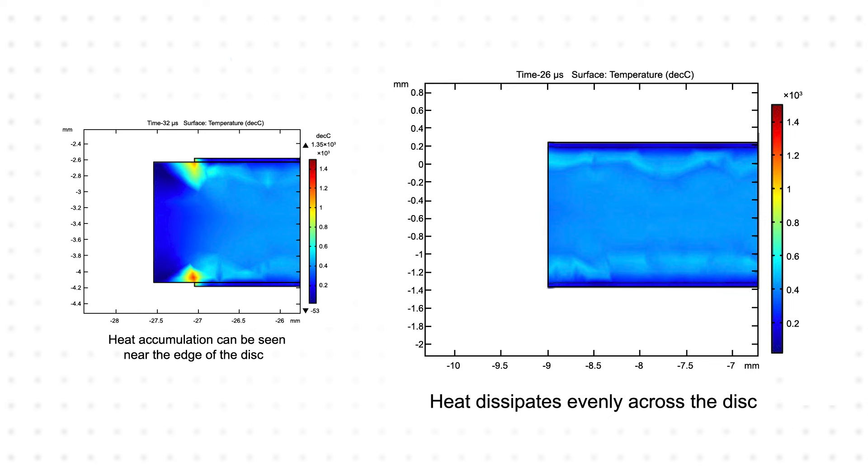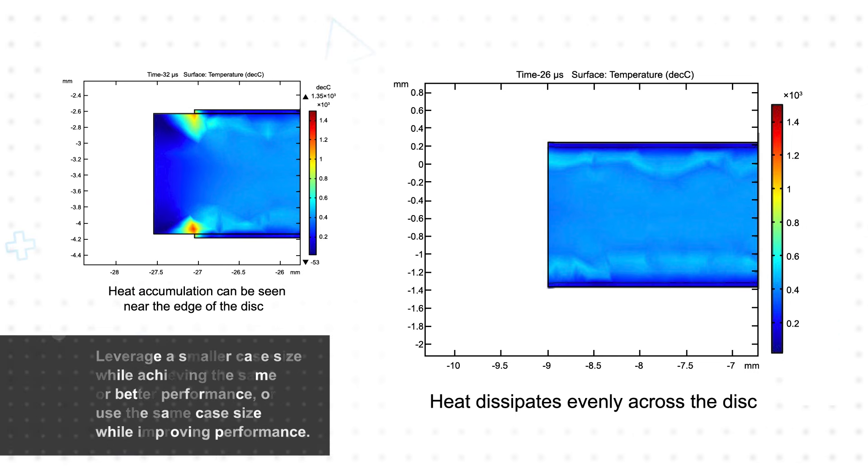In response to this, Bourns' engineers developed a new formulation and process to improve thermal dissipation and reduce failures at the edge — hence the name EdgeMOV. This allows designers to leverage a smaller case size while achieving the same or better performance, or use the same case size while improving performance.